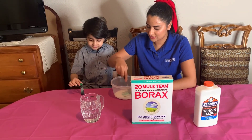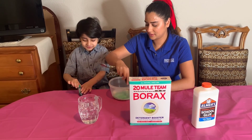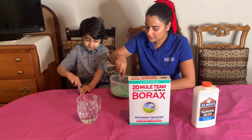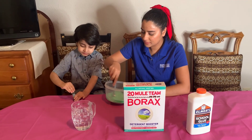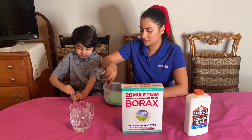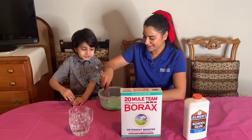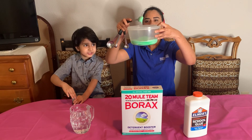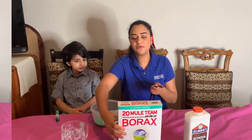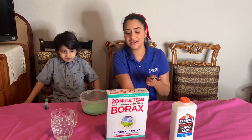And then I'm just gonna mix it. Okay, so now we're gonna grab our activator — this is borax, this is the activator.